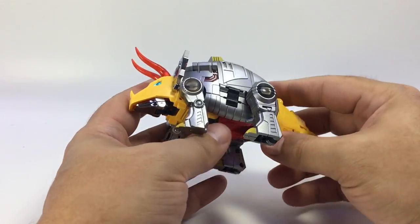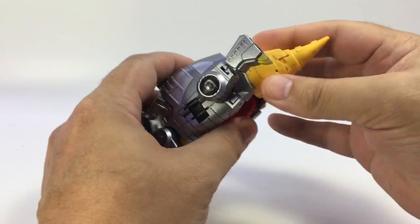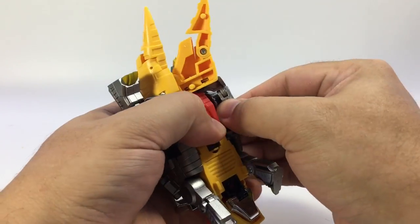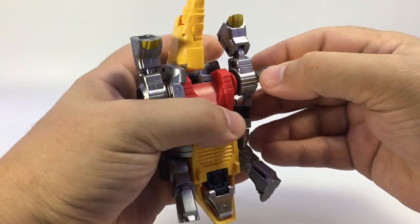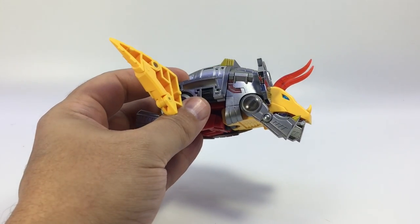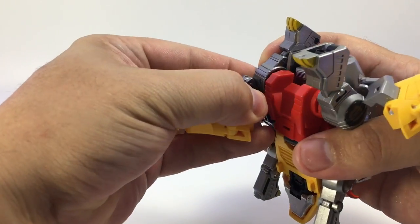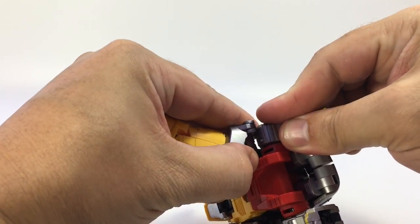I'm going to transform him — we'll go ahead and start. Bring his legs up like this because when the tail comes unpegged, you see there's this curved piece that kind of has to fold around his legs on the outside. You kind of have to bring this around and squeeze that past his leg. I feel like there has to be an easier way to do this but the legs don't come in at all.